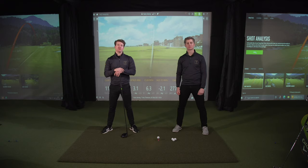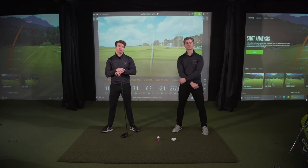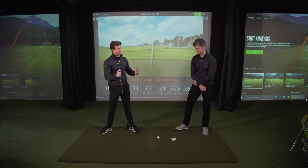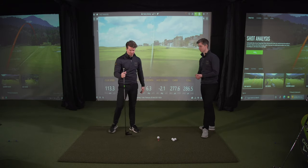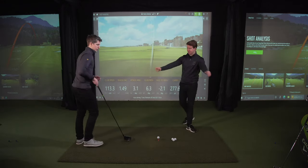To maximise your efficiency with a driver, we need two basic things. The first is we need speed — we need a lot of club head speed — and the second is we need to ideally hit up on the golf ball. We can't do either of these things unless we're setting up to the golf ball correctly. So Harry, do you want to show the guys and girls at home how to get set up to a driver?